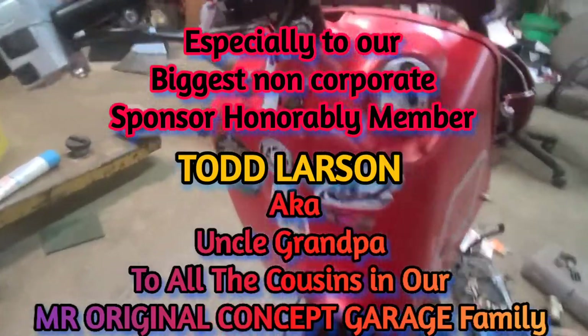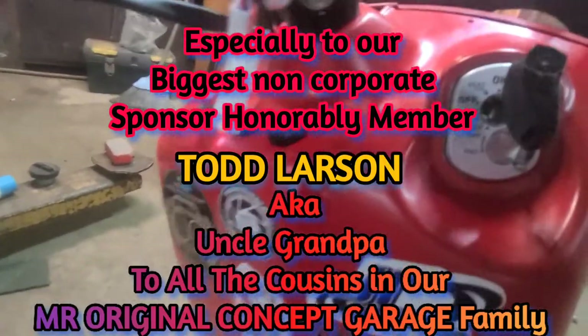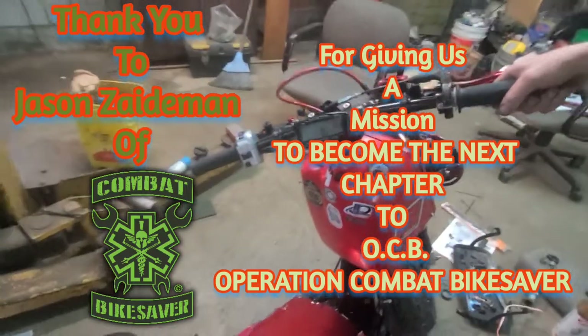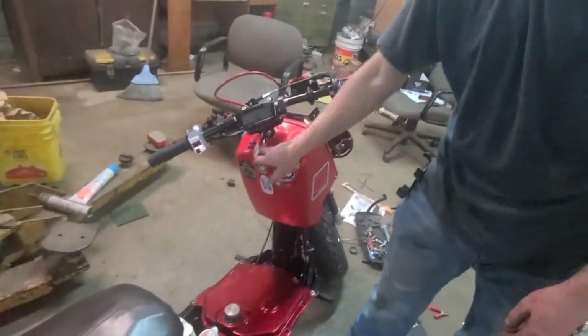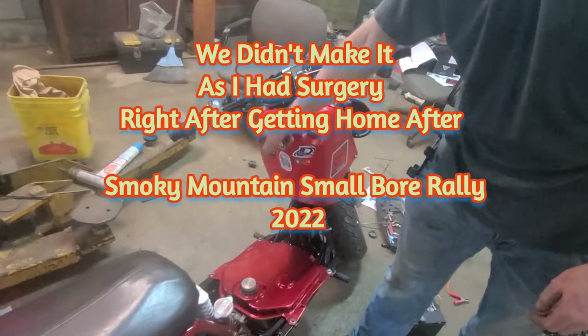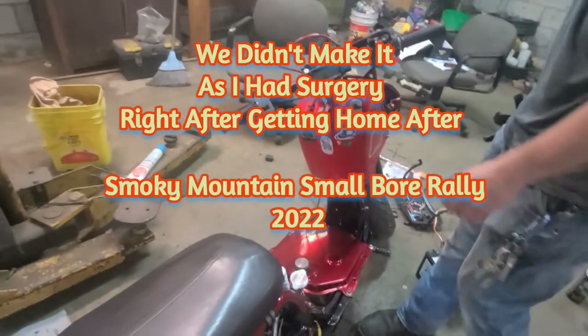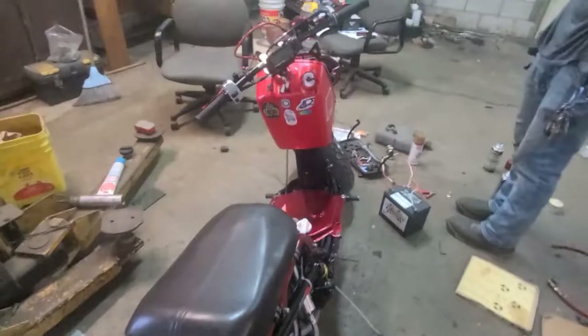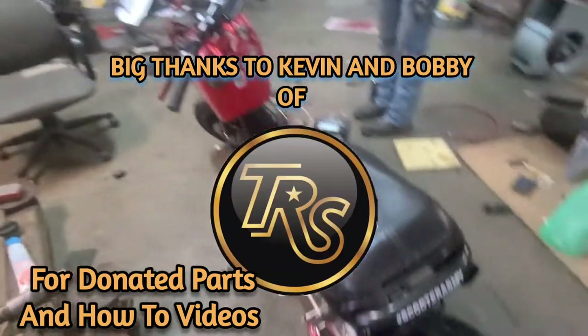We appreciate all the help. We need a start button and stuff for our new boxes we're going to be ordering. We need the kit that goes right here really bad. We're going to try to make a veteran show here soon so we can go hang out with Jason Zademan and maybe go up and show this bike off to a bunch of veterans. If you guys can help us out, we appreciate everything you all do for us.